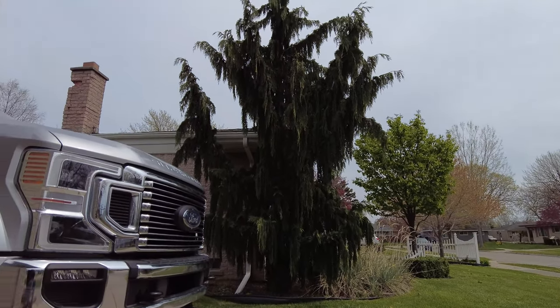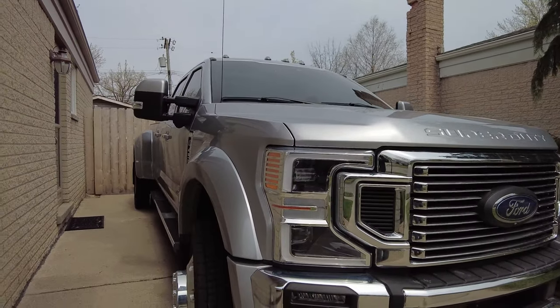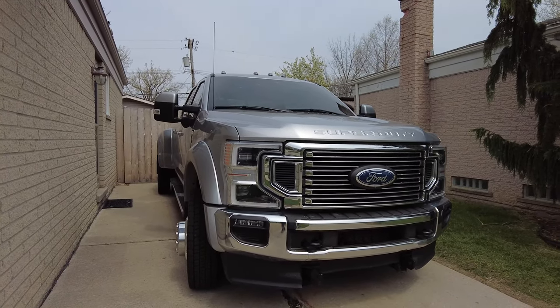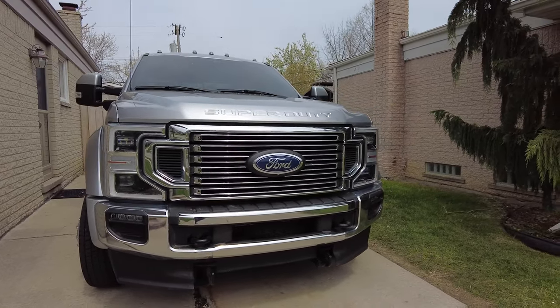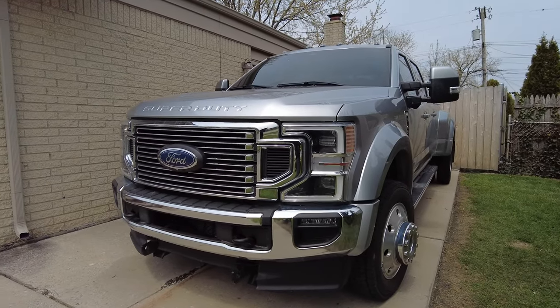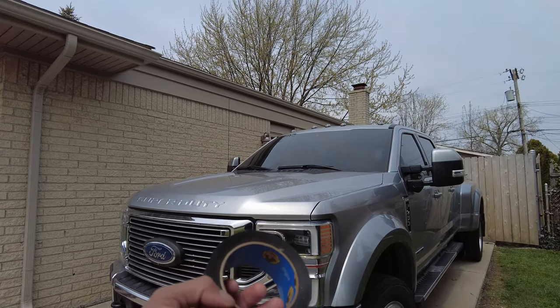Welcome to DS Trucks. Today I'm going to show you what could be the easiest mod ever for your Ford trucks. This mod will work for any F-150 with the center console made from 2015 to 2021, or any Super Duty with the center console made from 2017 all the way up until 2022, and it involves gorilla tape.